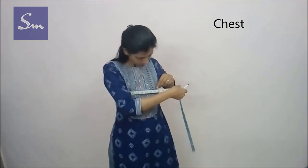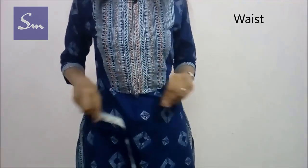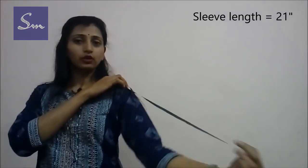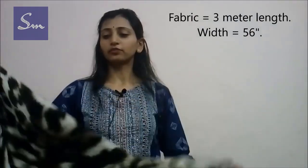Now for the chest round — you don't need to put your fingers inside, just measure the fullest part of your chest. Similarly, take the waist round at the hollowest part, and the fullest part of the hip for your hip round measurement. For the sleeve length, measure from the shoulder bone to your desired sleeve length — I'm taking 21 inches. For the cuff we keep it slightly tight at 8 inches. If you don't want a hand cuff, you can keep it loose like a flared sleeve.